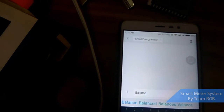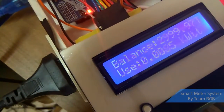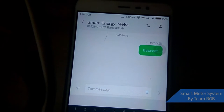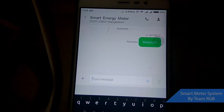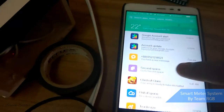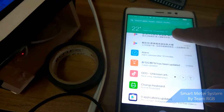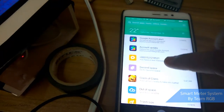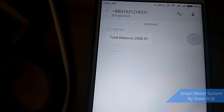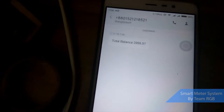I write 'balance balance?' and send it to this number. It got the text message and sent back a reply to my phone number. I got a text message here — it sends me back the total balance, which was two thousand nine hundred and ninety-nine point nine seven.